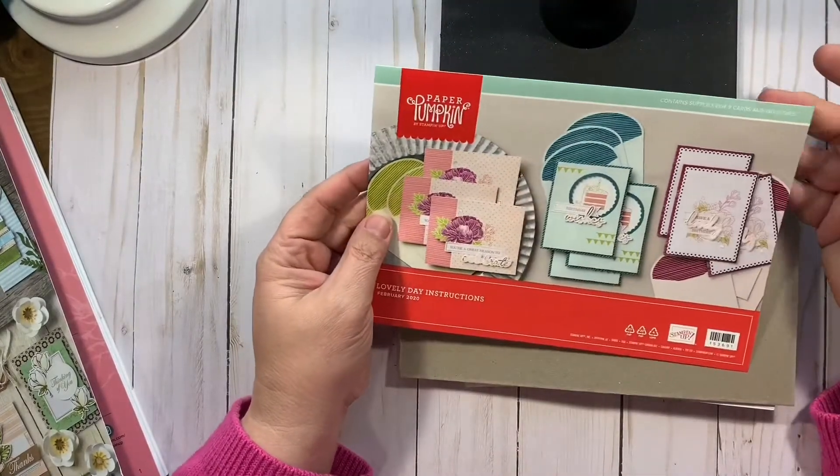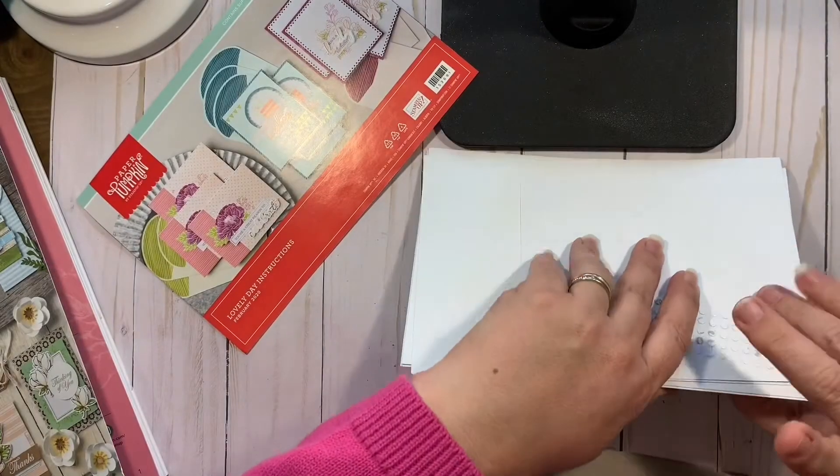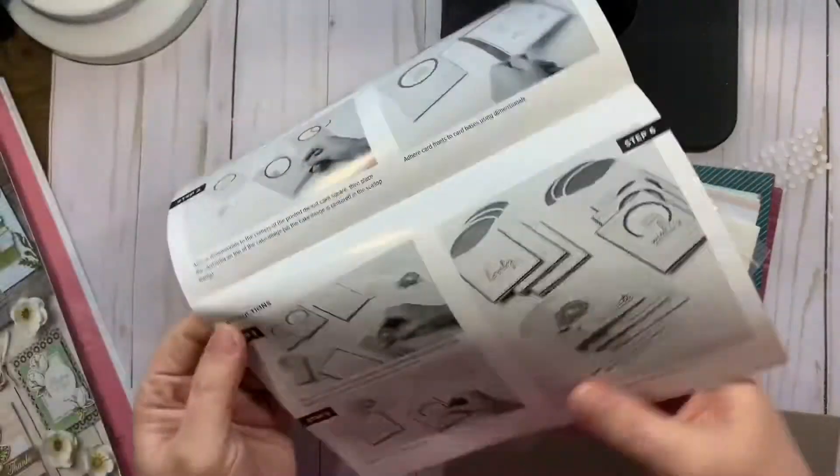Which is nice because if you need to measure any twine — I'm not sure if this kit has any twine, but some kits do come with twine — so if you need to measure, you just use that. You don't even need a ruler.